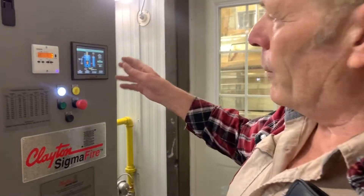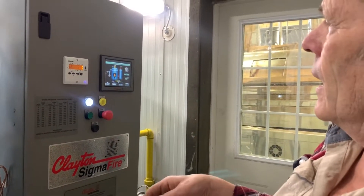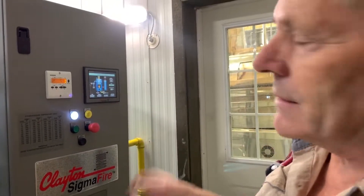This here is the control panel — this controls the whole thing, the brains of the outfit. Any dummy can use it, it's not a problem. That's why I can get along quite well with it.